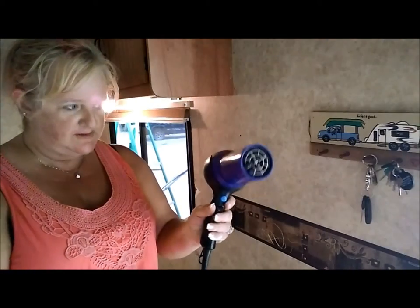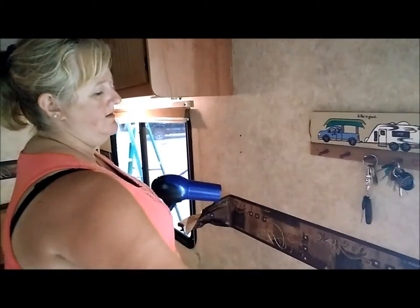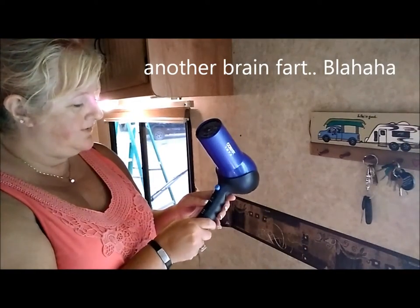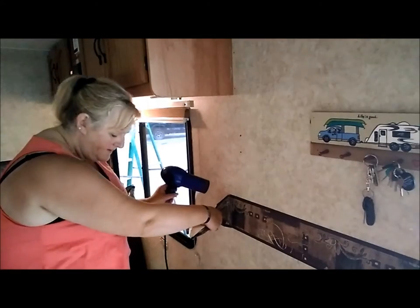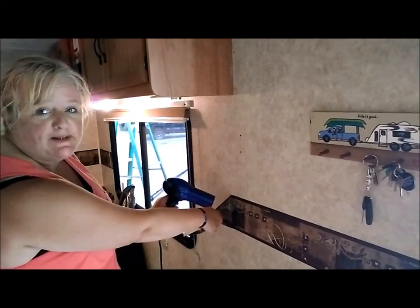I want to show you what I've been doing here. I was told that this — what do you call this stuff? Border — would come off with a heat gun. So I'll give it a try. Seems to be working well. I just got it started and I'm just heating it up as I pull.